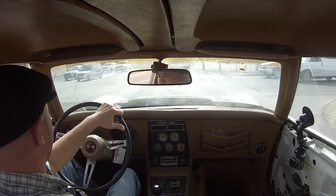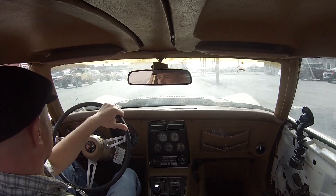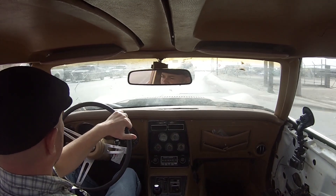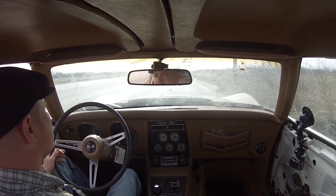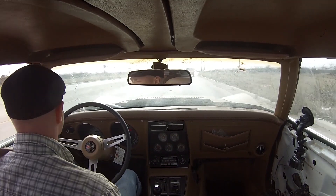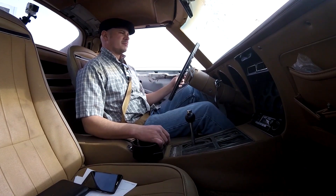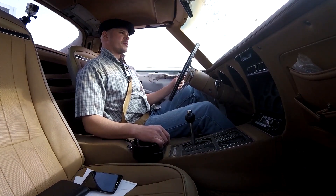That's actually pretty smooth, to be honest with you — not too bad. Not too shabby. So the ride quality is not too bad. Visibility seems quite good. I can tell you the speedometer is not correct — imagine that, what is on an old car? Steering feels pretty good on the old beast.